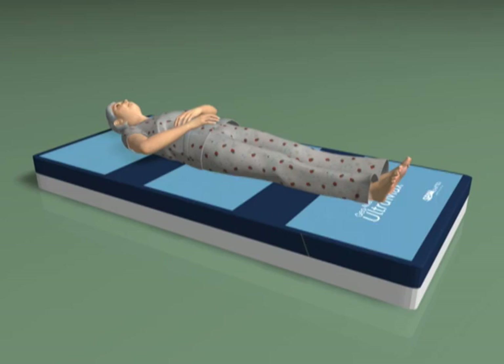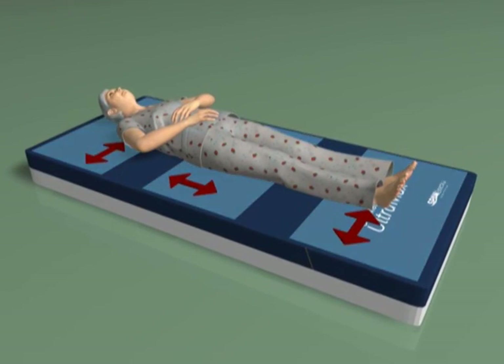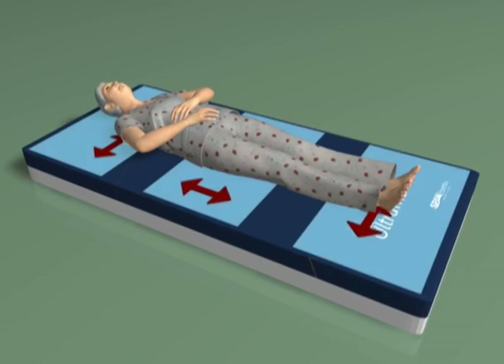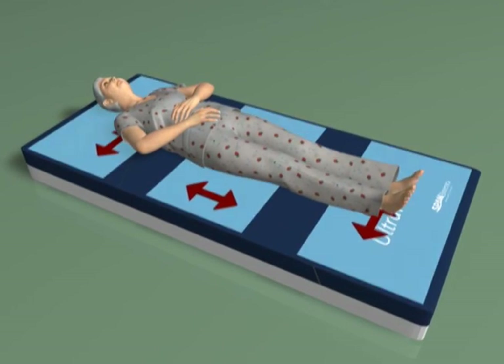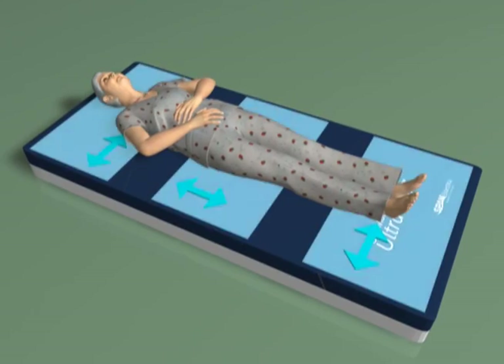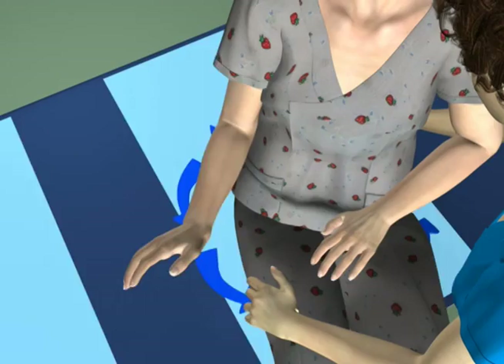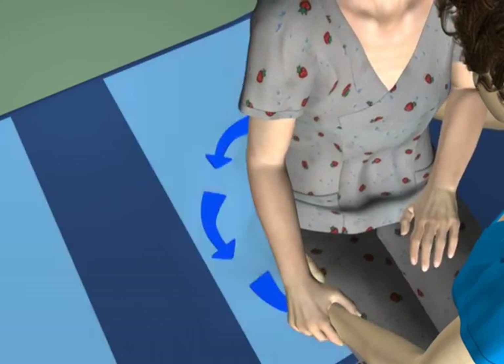Micro-shear — the nearly imperceptible but damaging mechanical forces caused by the subtle, continuous shifting of position of an otherwise at-rest user — is also minimized by Ultramax's shear transfer zones design. Even rotational shear, caused when the user is pivoted from the lying to sitting position, or vice versa, is minimized by shear transfer zones technology.